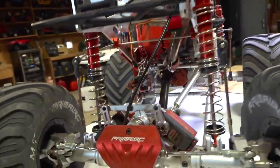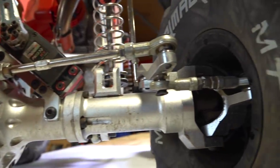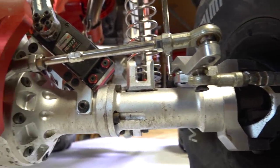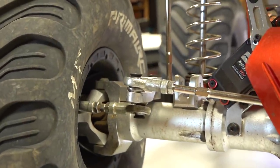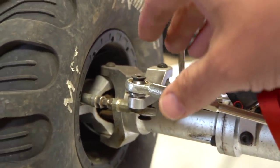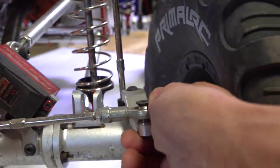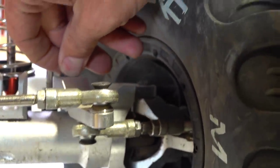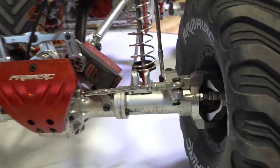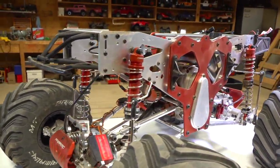Look at that massive, huge CNC straight axle. One of the things I'd like to say is that I haven't had any of my steering hubs, the C-hubs, the spindles, or anything back off and get loose. All of this has been Loctited. Look at this — I do have one right here, and this is why I wanted to go over the machine today.